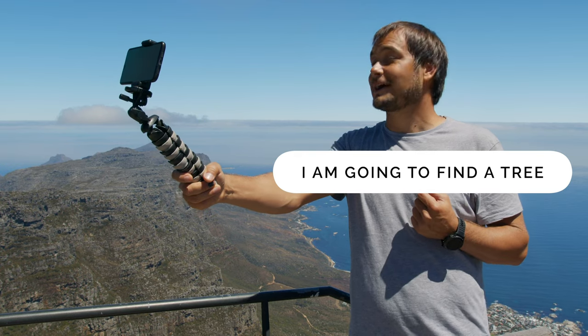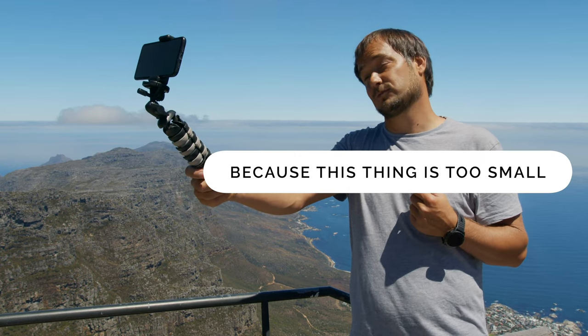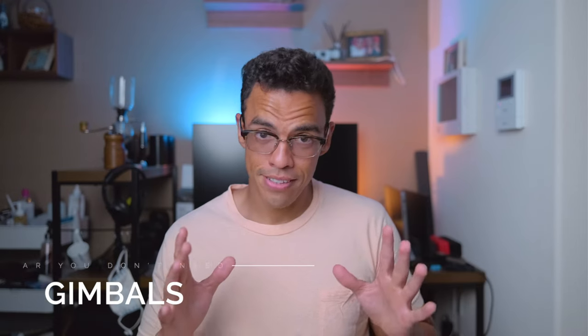You don't always have trees or poles around you, and sometimes carrying your gorilla pod vlog-style is not an option. If I were you, I would get a real tripod instead. A tripod can basically do everything a gorilla pod does — except maybe hanging on trees — it might be a bit heavier, but it's steadier and will be a much more useful piece of gear for your photography.